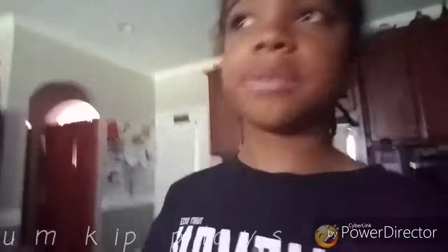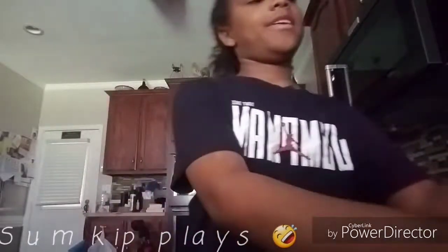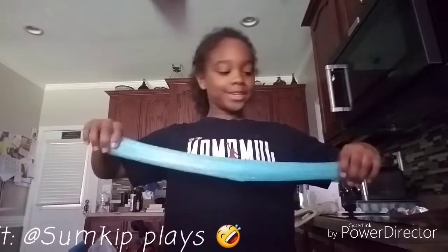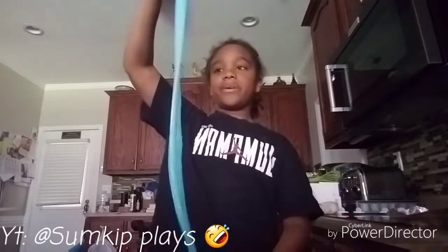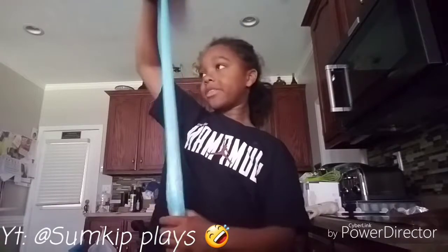I set it down right here. Hopefully it doesn't break on camera, because it normally stretches quite well off camera. I don't have anything to measure it, but I'm guessing right now it's about three feet.